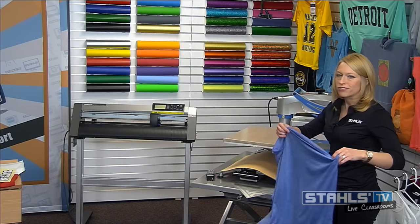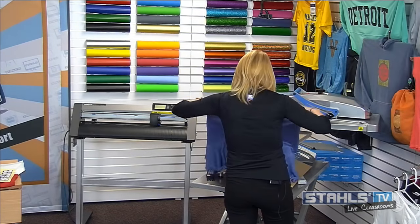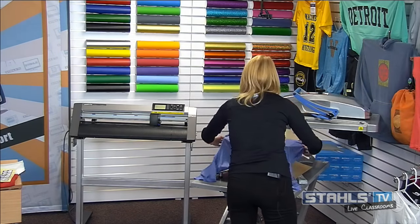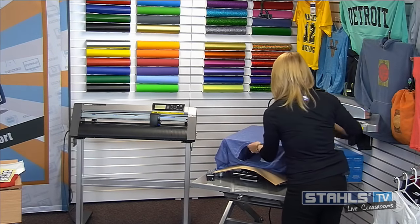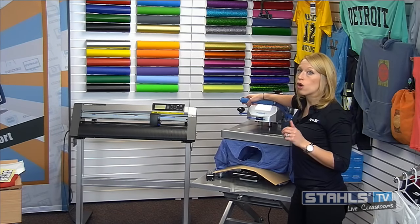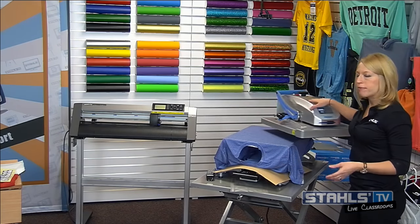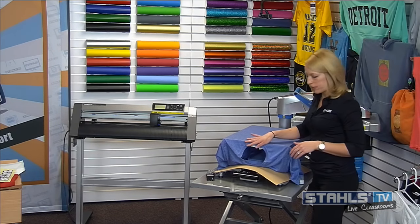Of course, if you're on your 15th or 20th shirt, your press is probably already hot so you don't need to worry about the preheat. I always recommend preheating the garment as well when printing 100% polyester. The reason is polyester and synthetic fabrics tend to hold a lot of moisture, and you want to make sure to get all that moisture out before your application.